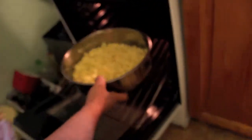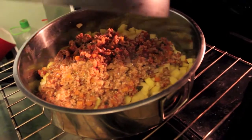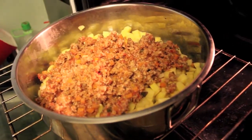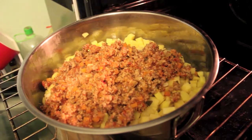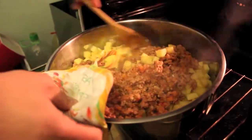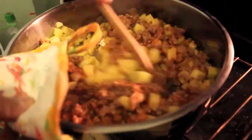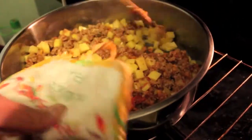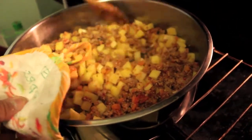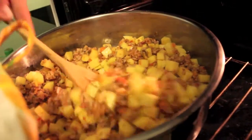Now we will mix it in the oven. They have to be mixed well so the meat can grow.